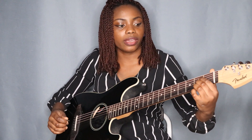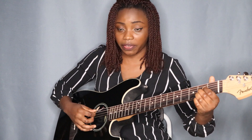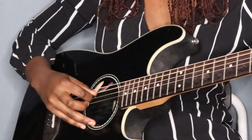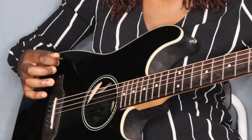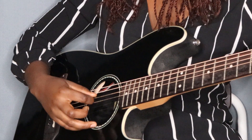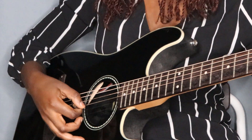Once you get that down, we go to the A chord and do the same thing, starting from the fifth string — we already know we play our A from the fifth string all the way down. So it's five, four, three, then one, two, three. When I say five, four, three I'm talking about the fifth string, fourth string, third string, then first string, second string, third string.